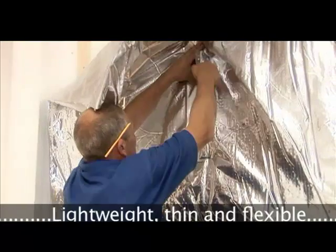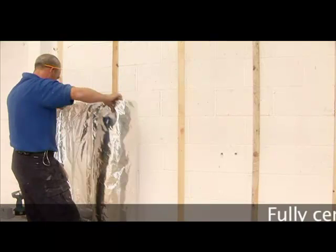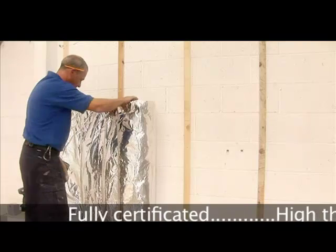This brief video explains how SuperQuilt is used to insulate a breeze-block wall. A similar fitment is used to insulate timber frame buildings, brick walls, stone as well as cavity walls.